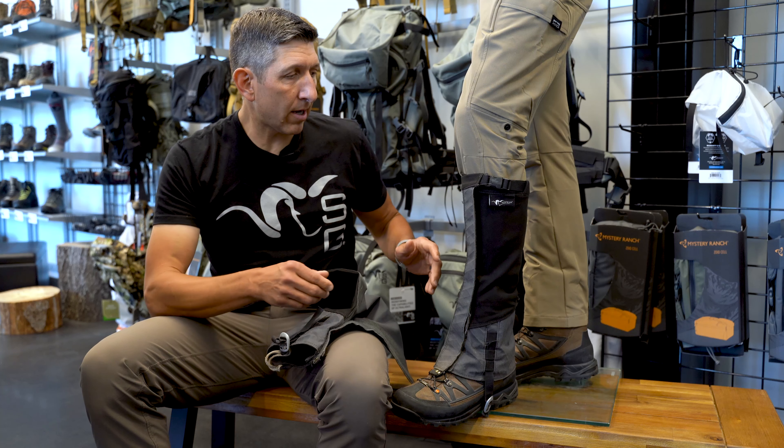Please check out the SQ2 Alpine Gator from Stone Glacier on BlackOvis.com. If you have any questions about this piece of gear or anything else from the Stone Glacier lineup, you can give us a call or chat us at BlackOvis.com.